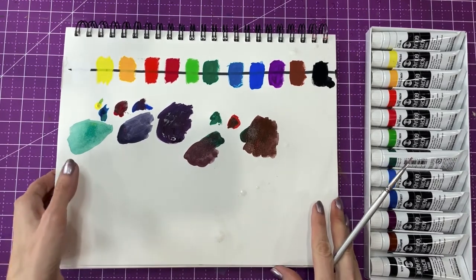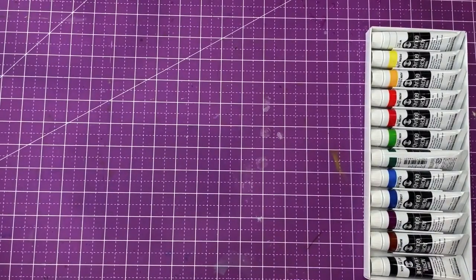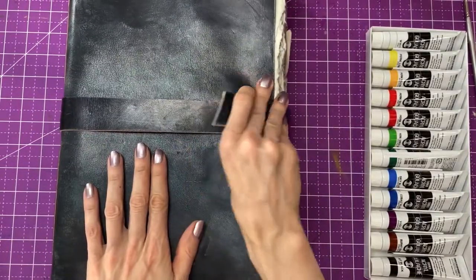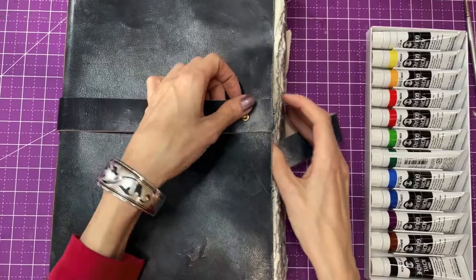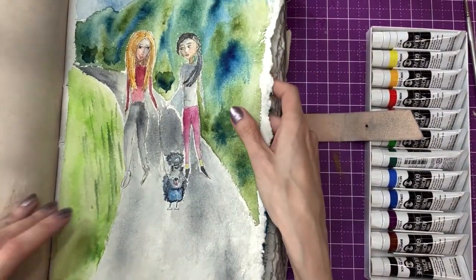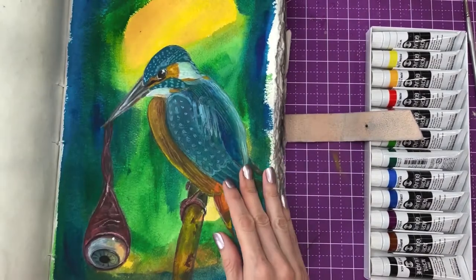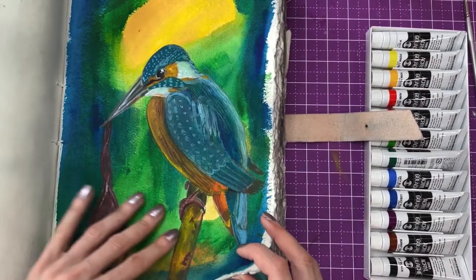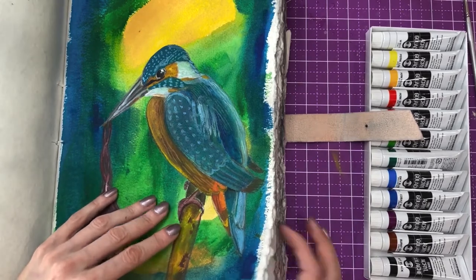I'm going to be working on this super large sketchbook. It has watercolor paper in it but it's not sized, so watercolor works really well on it. But acrylic actually holds really well too, so we're going to do it on this one.